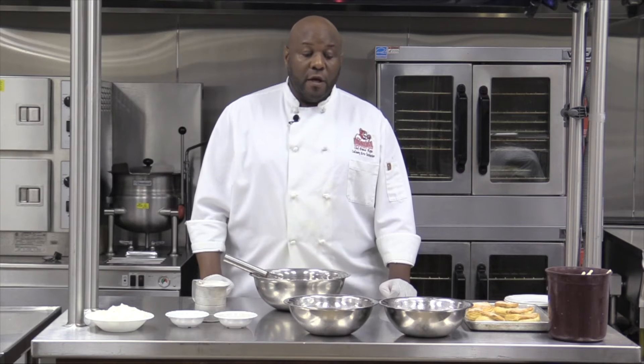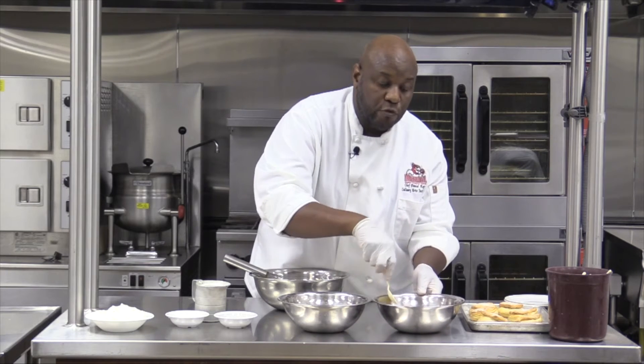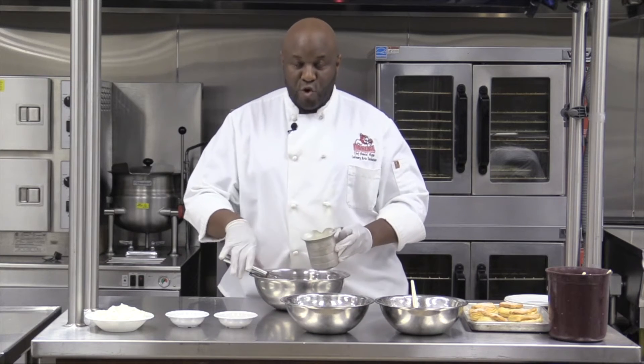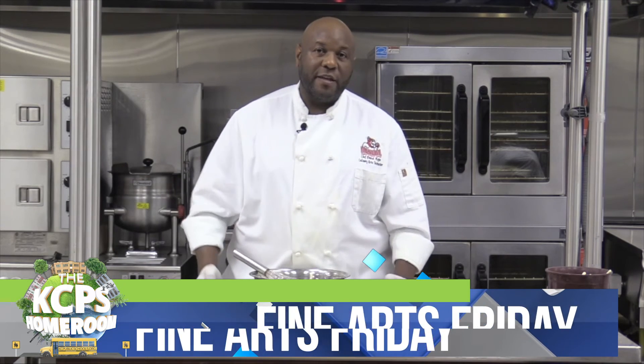Our last step for the shortcakes — we have our biscuits as the first component, and we have our macerated fruit. If you take a look at it now, you'll see the difference: all of this is just the natural juice from the fruit, and that's going to be our sauce component for the shortcake so it isn't too dry. The last component is going to be whipped cream. I'm going to show you how easy and simple it is — it's much better than Cool Whip from the freezer and much better than that Ready Whip can. Once you try fresh, you'll never want to eat that processed whipped cream again.